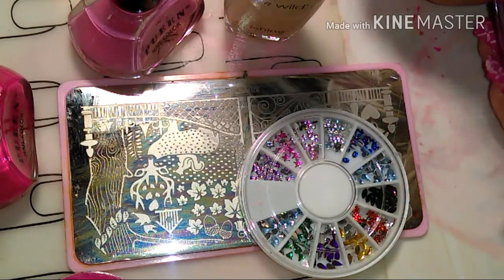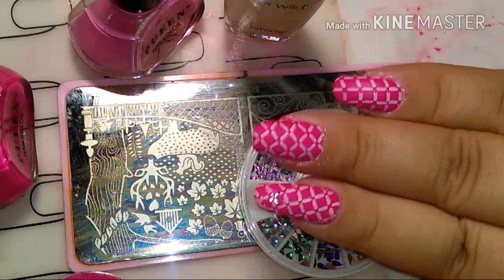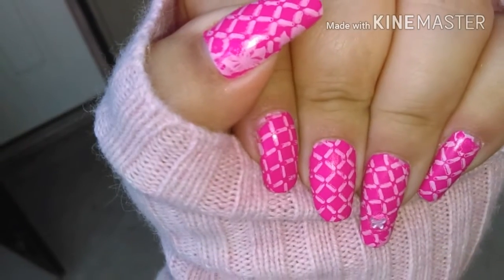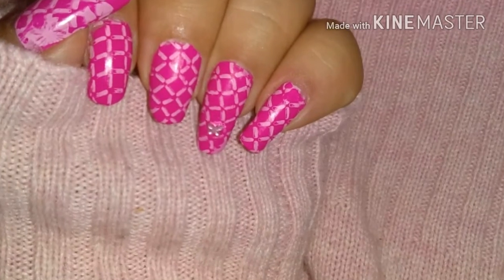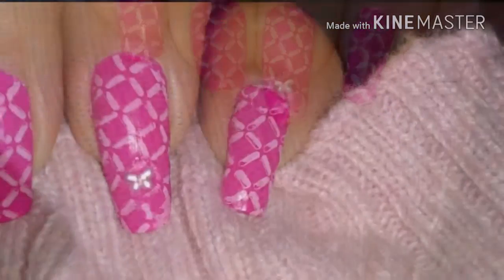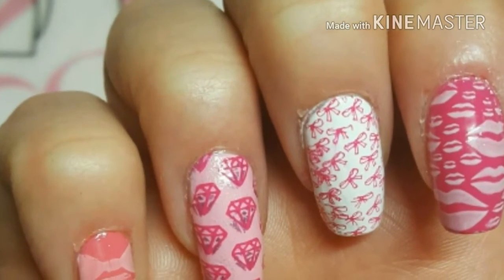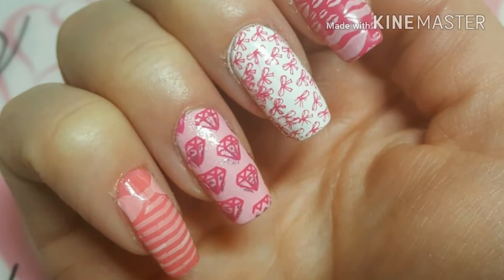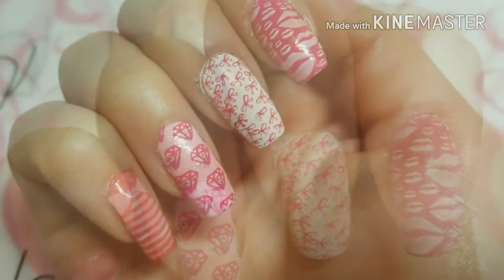I hope you guys like this — it's pretty easy. Please check out Bombshell Nails; her photos will be popping up here. Please check out her channel, I will link her video. She's an awesome person and I was happy doing this collab.